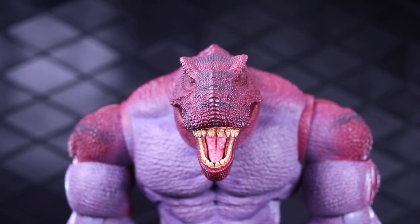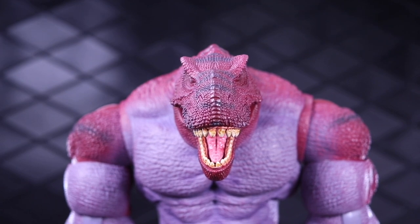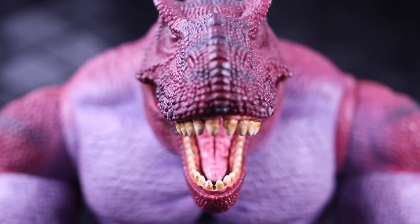Very cool figure. Thanks again to Axie Toys for including me in this. Remember, you can grab this at 5K Toys. Until next time, may the Force be with you.